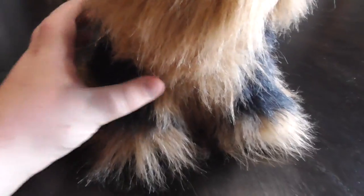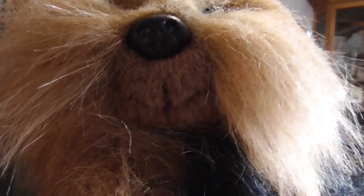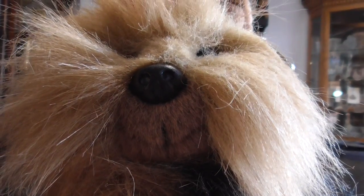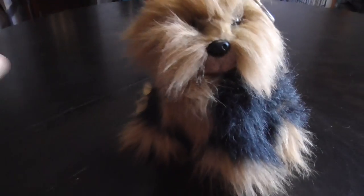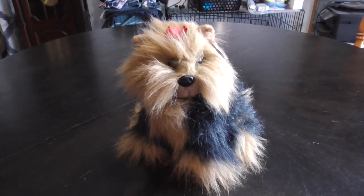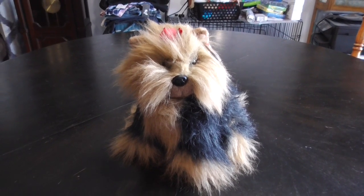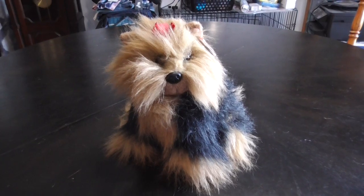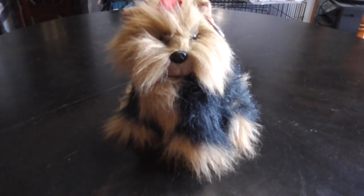That's a cool design. The bottom, and there's the face — right there. Alright, guys, that's the quick review on this TY Classic 1995 Yappy the Yorkshire Terrier Dog Plush. Alright, guys, bye!